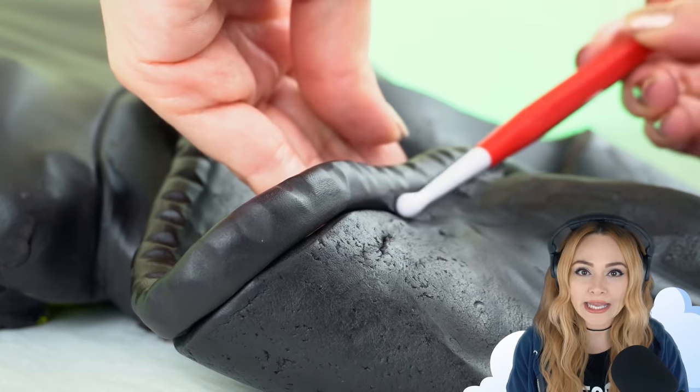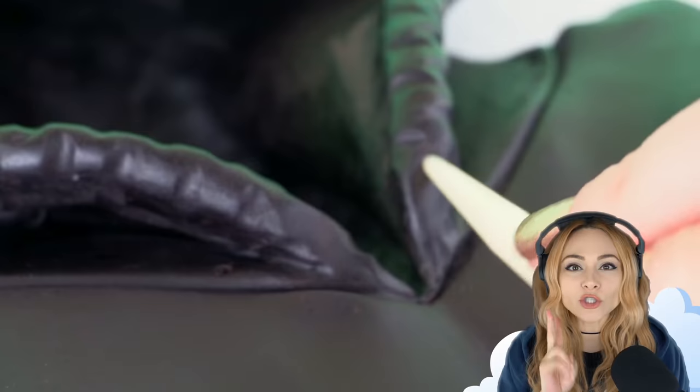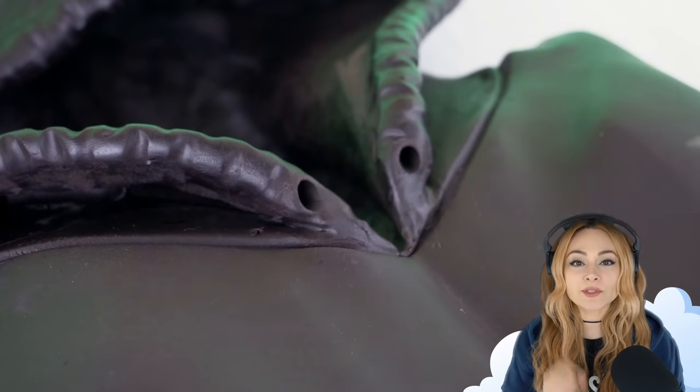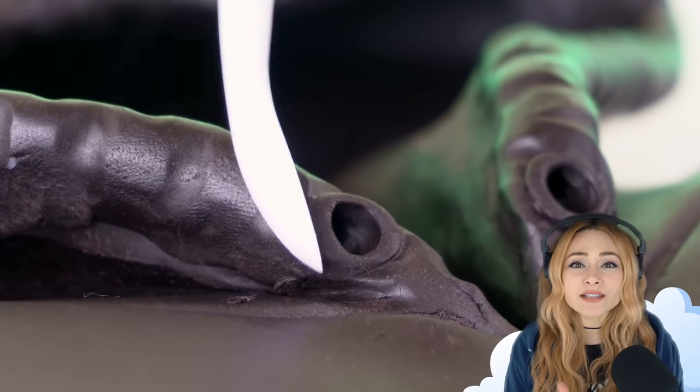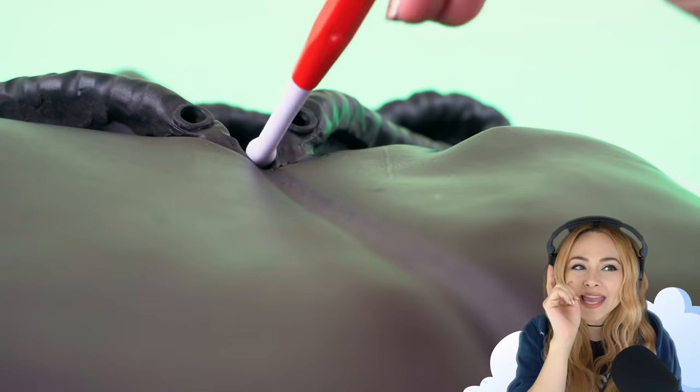This hood has a drawstring, so I'm adding a thick coil of modeling chocolate and placing it right around the edge of the hood — just want you to pretend there's a string in there. I'm poking two holes in the front of the hood and sculpting some eyelets. I'll add the drawstring later. And this is a zip-up hoodie, so I'm sculpting a little canal right down the center, and then I'm going to fill it with a zipper later.